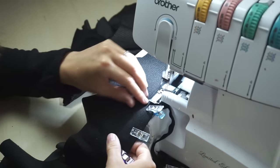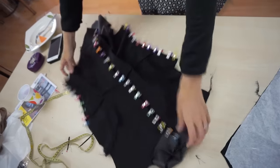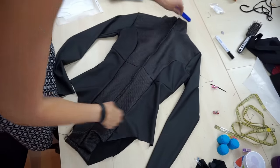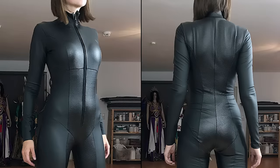Next, I simply repeated the step and combined all fabric parts one by one. This was the top during the early progress. I also added a zipper to the front to get in and out. And after a good amount of adjustments, this was how the finished bodysuit looked like.